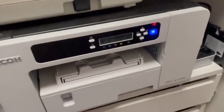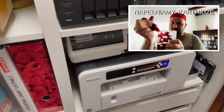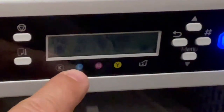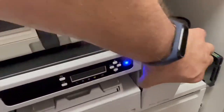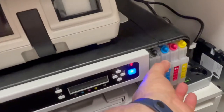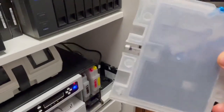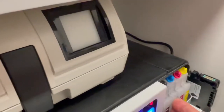Remember my old video about the refillable cartridges for the Ricoh printer? As you can see it's out of ink. I did pour some more but the display is saying cyan is empty. I did add some ink, and as you can see pulling it out, it's half full — but unfortunately the chip here is telling the printer that the cartridge is empty.